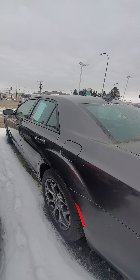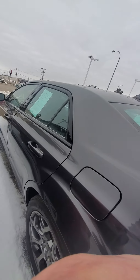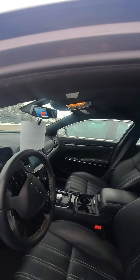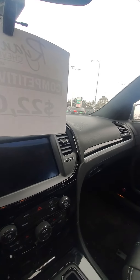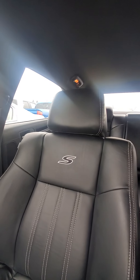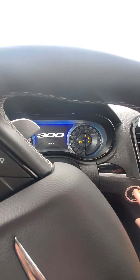I want to make sure I have it unlocked. Beautiful black leather, extra USB ports. That is gorgeous. Those seats are nice. So we've got the keyless start — just going to put my foot on the brake. Oh, listen to that roar. That sounded awesome.